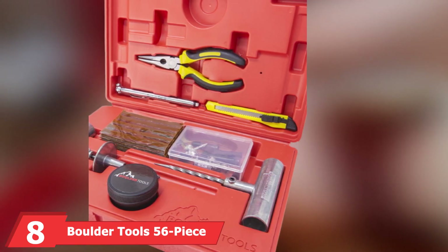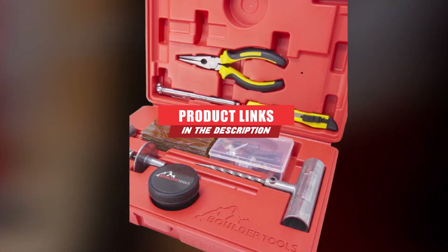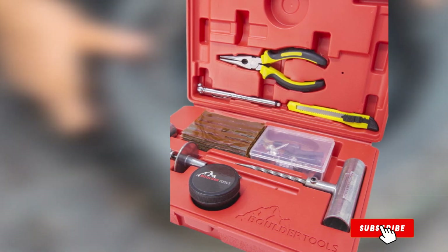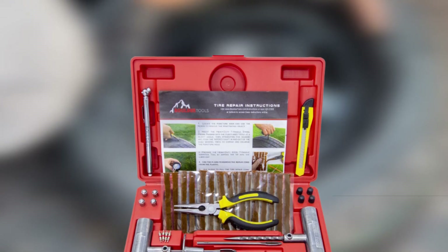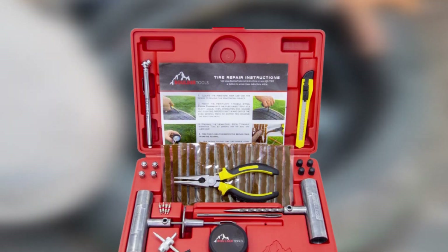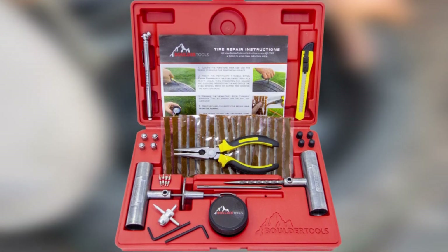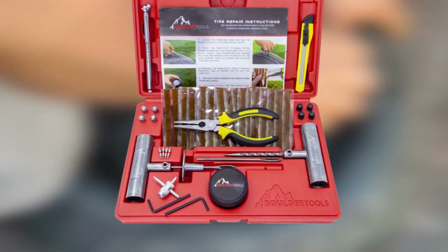The number eight position is held by Boulder Tools' 56-piece tire repair kit. This puncture repair set comes with one item we saw in few of the other kits in this list: instructions for how to repair a punctured tire. While these kits are designed to let anyone fix a flat, that how-to guide will be valuable if you find yourself doing so for the first time. Otherwise, you'll find all of the expected items in this kit, including steel T-handled reamer and needle tools.